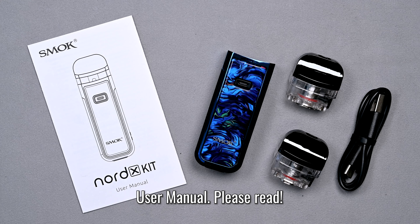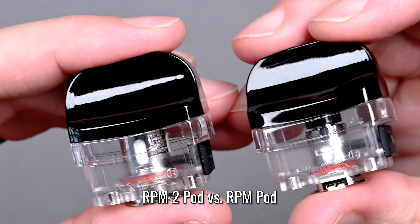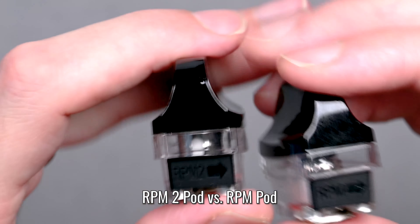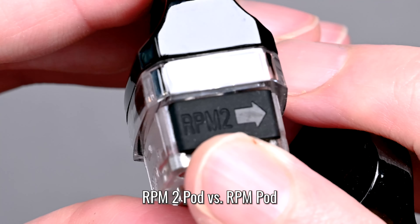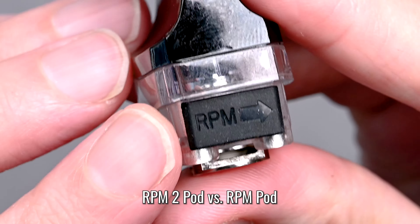As mentioned, the Smok Nord X comes with two pods and they look very similar, so here's how to tell them apart. Turn them over and find the filling port covers — if you look very closely, one says RPM2 right there, and the other just says RPM.